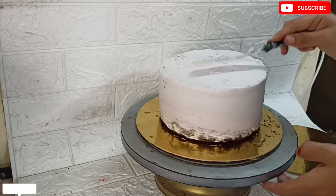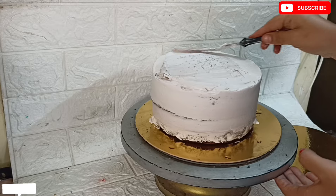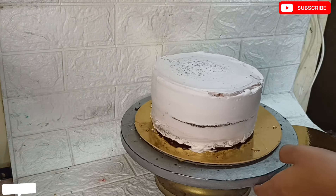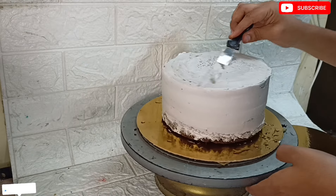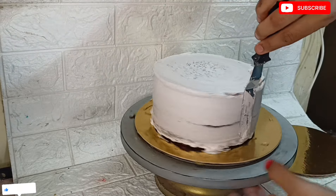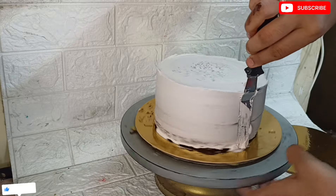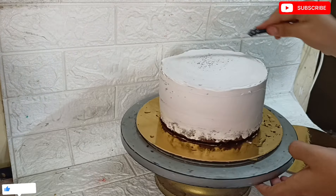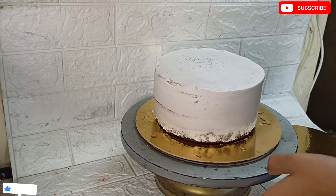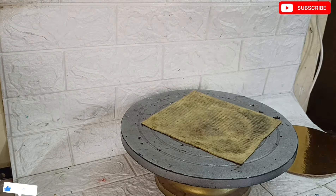After the crumb coat, we set it for 2-3 hours. We set one layer separate at a time - each layer sets for about 1 hour separately. The first time we set the bottom tier separate and the second time we set the top tier separate. We have to balance it. We can make 2-tier cakes this way - put in the fridge for 1 hour.